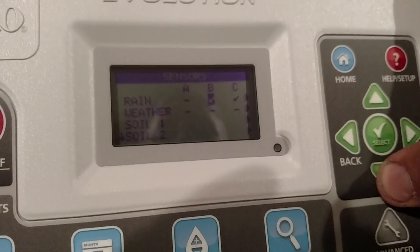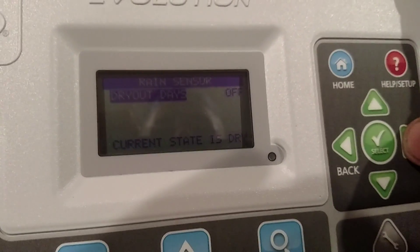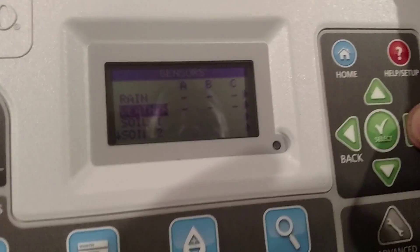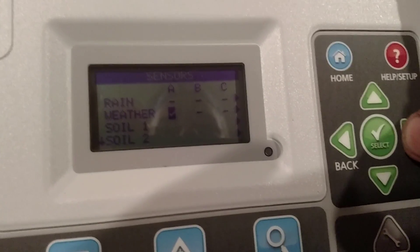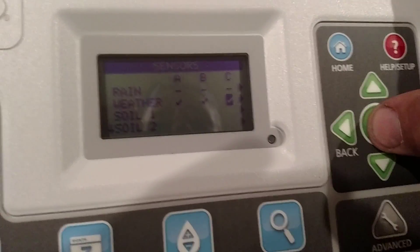I'm not using a rain sensor, I'm using the ET sensor, so I'm going to make those minuses on schedules A, B, and C. Then I go down to weather and I'm going to add it to schedules A, B, and C, even though we're just using A. And I've got that done.